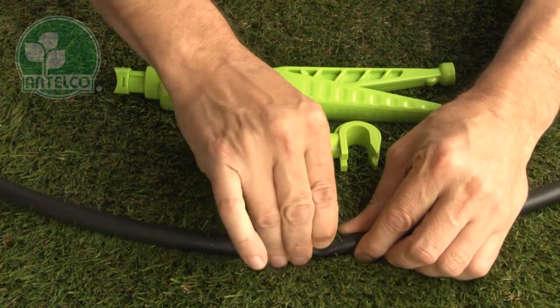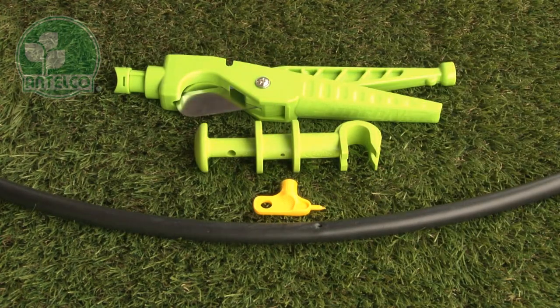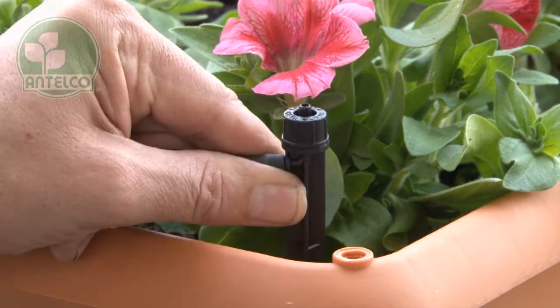Punch a hole in your LDPE lateral using an Antilco key punch, pocket punch, or punch and cut. Then insert the joiner barb into the pre-punched hole and push the spike into the desired location in the garden.